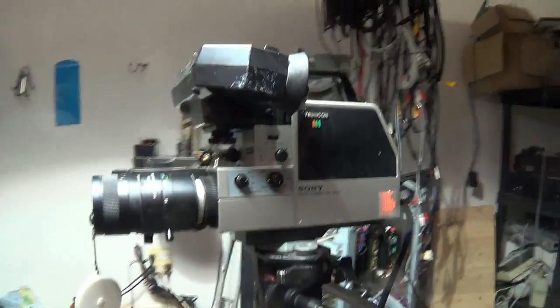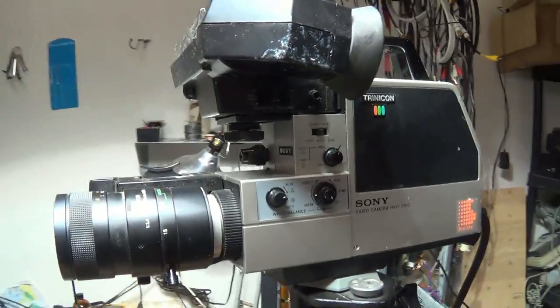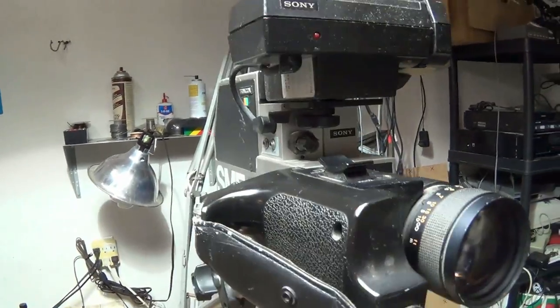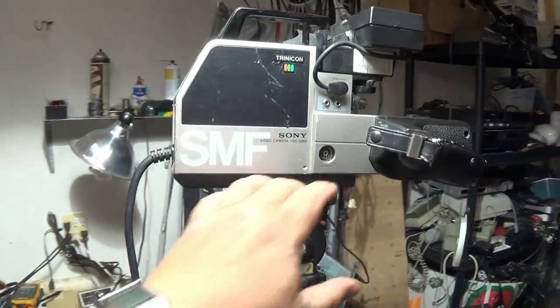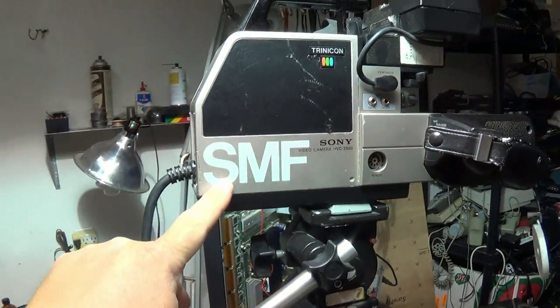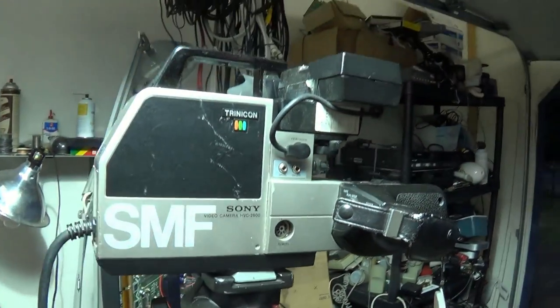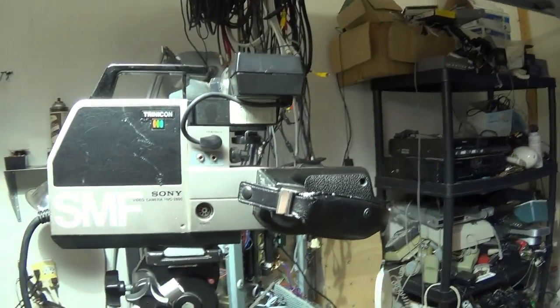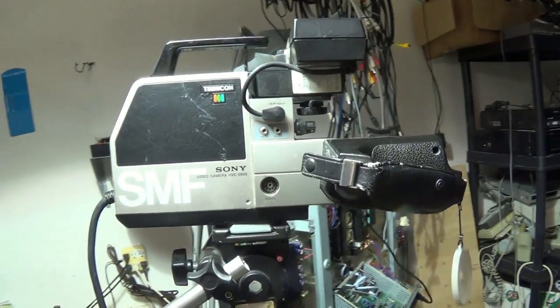What we're looking at here is a vintage home video camera sold by Sony. This is an HVC 2800, a tube-type camera that used a pickup tube — specifically a Saticon mixed field SMF. This was the top-of-the-line camera that Sony made back in 1982.